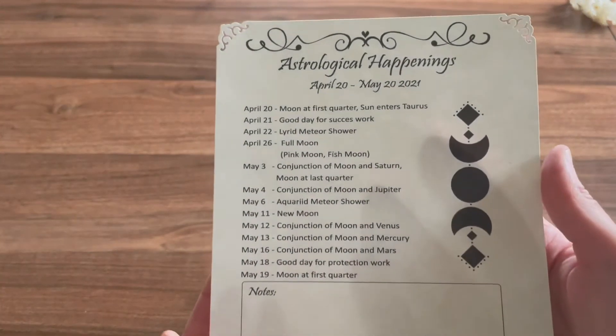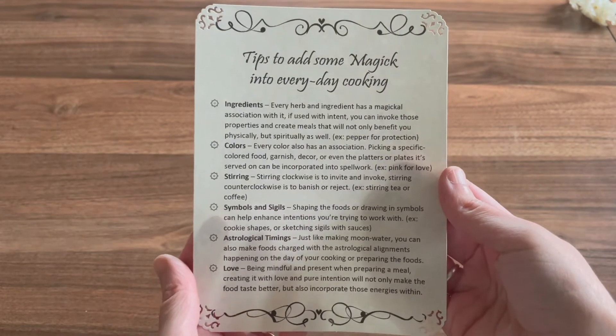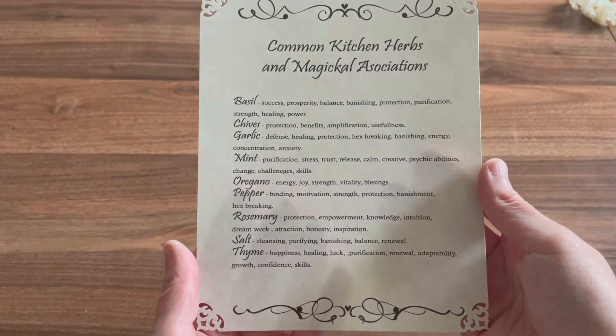So we have the astrological happenings, tips to add some magic into everyday cooking, and some common kitchen herbs and magical associations. That's really cool.